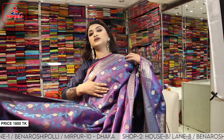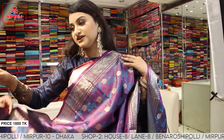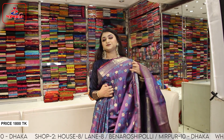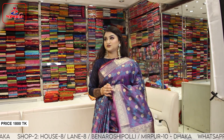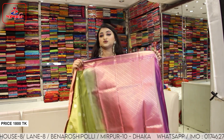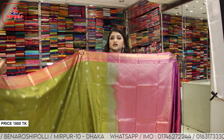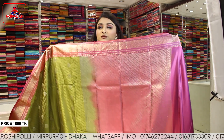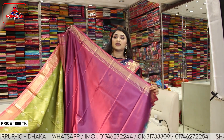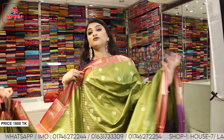It's a very beautiful blue color shade. It's a designer color. It's a very beautiful color with a huge color shade. This is a very beautiful color. How to buy a blouse piece? It's a very beautiful blouse piece, the blouse piece is quite beautiful.